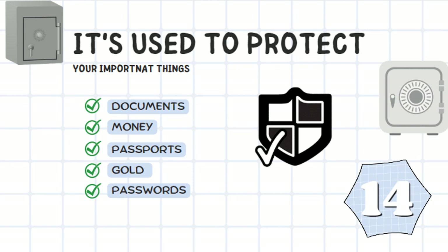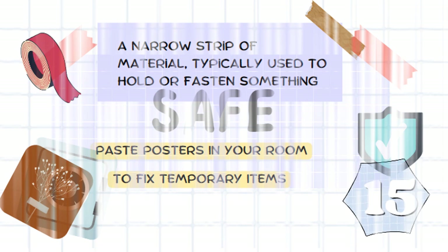This one is important. It's used to protect important things like documents, money, passports, gold, or papers. It's a safe.